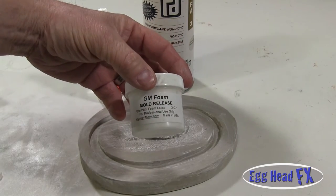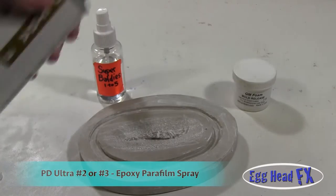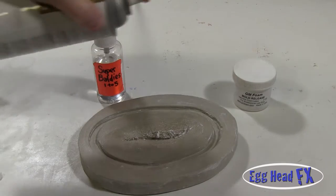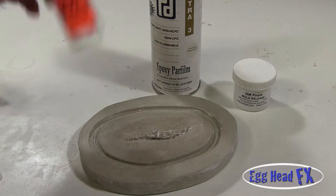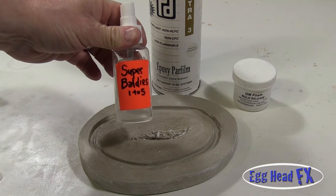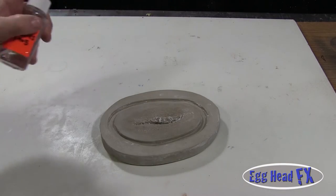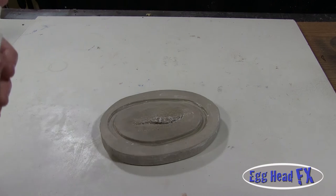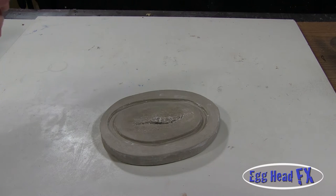I painted in my GM Foam Mold Release — that's why it looks frothy white on it — and let it dry. Now I'm going to take my epoxy parafilm and coat it really well for a nice even coat and let it dry. Then I'll take my Super Baldies mixture — one part Super Baldies, five parts 99% isopropyl alcohol — and spray it on. When you spray it, it can turn into a web depending on how fine the mist is, so go a little bit away and let it land. Do three to five coats.